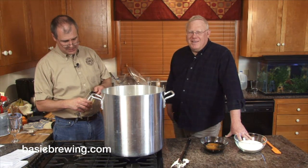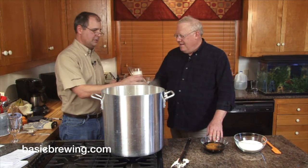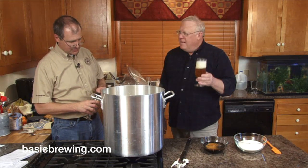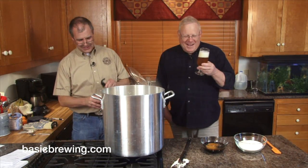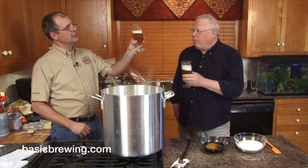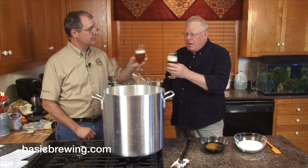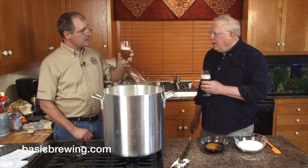I just happen to have a keg right here — that's why I came over. Cheers! That's a pretty beer. It's a lovely beer. Yeah, that's a Belgian triple. That's really nice.